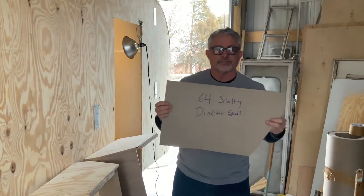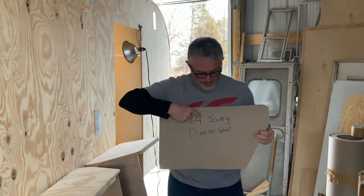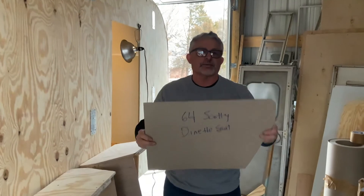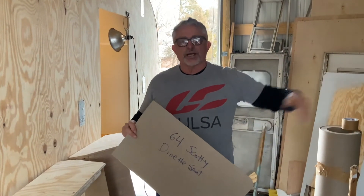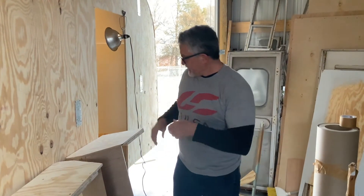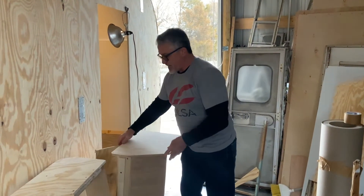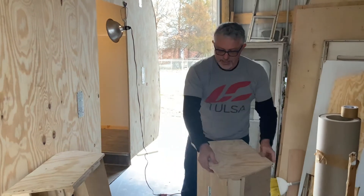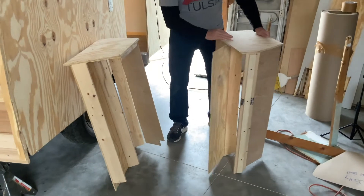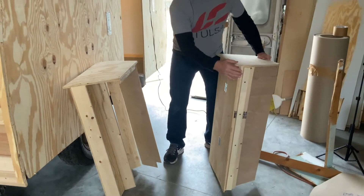I made a template — labeled it '1964 Scotty dinette seat' — so I know exactly what it is and I don't have to keep the whole dinette seat around. I can put it out on the trash pile. I went ahead and made two dinette seats: half-inch plywood for the seat base and quarter-inch ply for the sides.